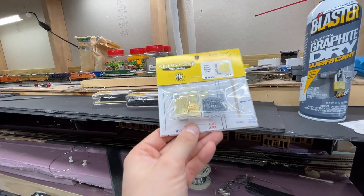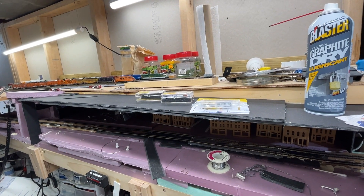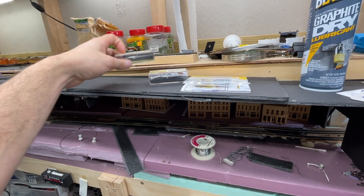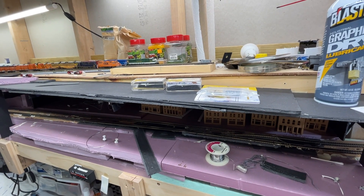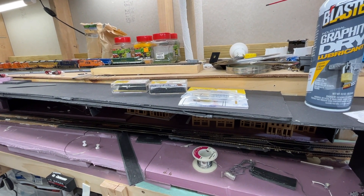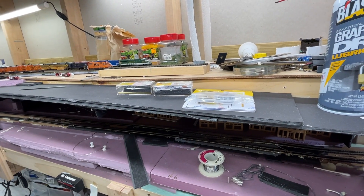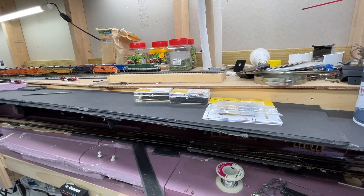Here are the Showcase Miniature signals — look at all those signal heads ready to go. Just a quick shoutout: they've been really great to work with, all through email or the website. They shipped the components but didn't have the 25 LEDs I needed — they were backordered. Within about a week, they showed up separately with a note saying they were sorry they were backordered. So if you're looking for signals, these are really nice and customer service has been great.